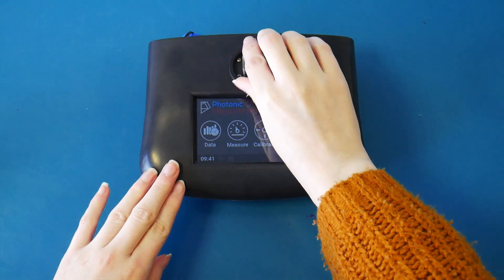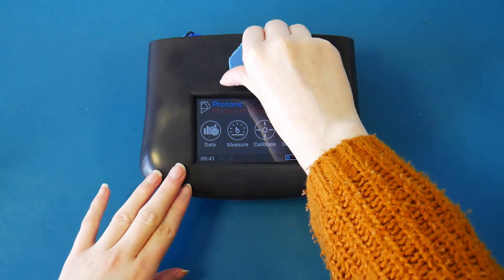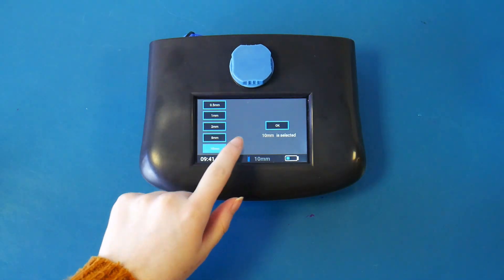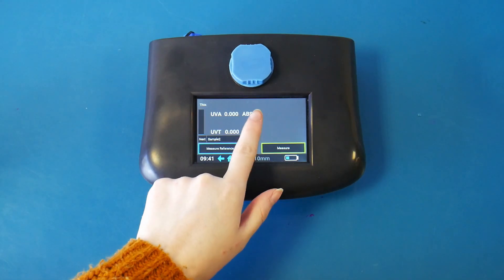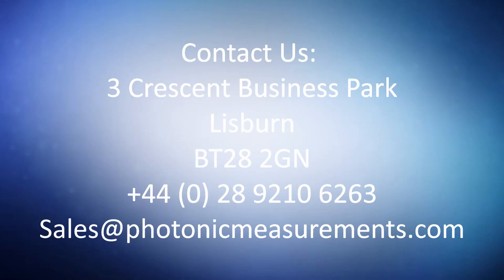Then place into the GO, ensuring clear sides are facing the light path. Place the cap back on and press measure. It's that simple.